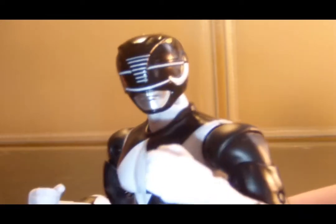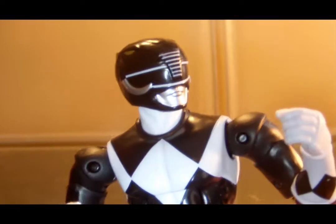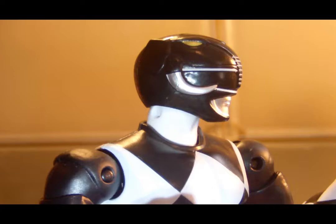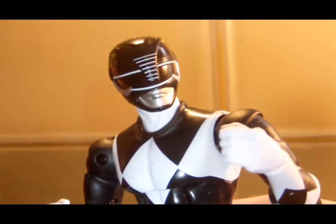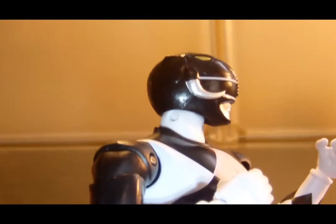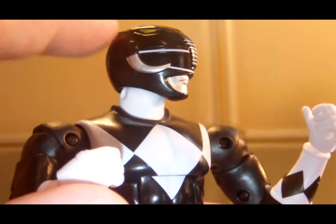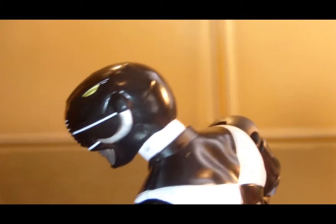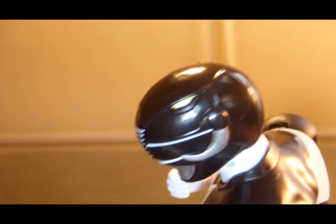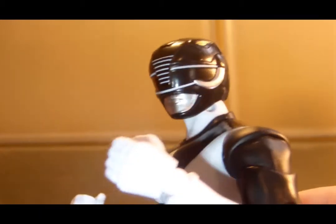Looking at the helmet, I gotta say the Black Ranger probably has my second favorite Power Rangers helmet. It just looks awesome. It's nicely painted black with some really striking gold eyes. We have some nice white outlines indicating the trunk and the lines around the visor. We have the silver mouth and the silver tusks lining the sides of the visor. There are also little ears that kind of stick out in the back of the helmet. It's definitely one of the more interesting Power Rangers helmets — the Green Ranger being my favorite, of course.